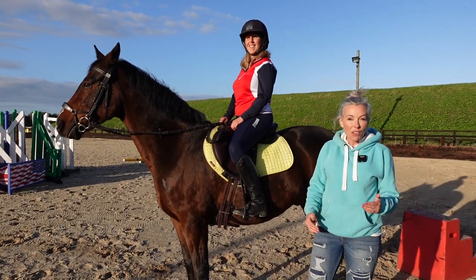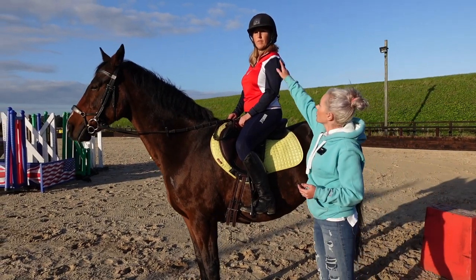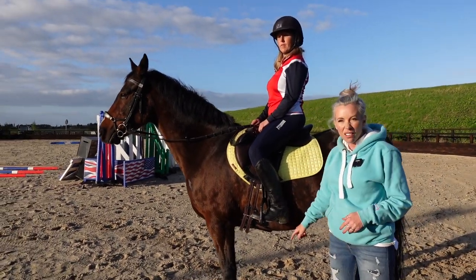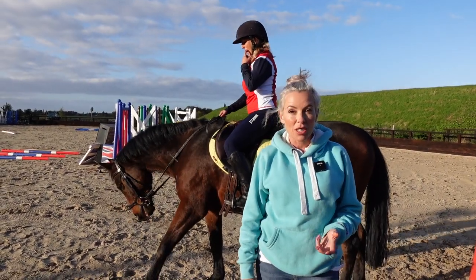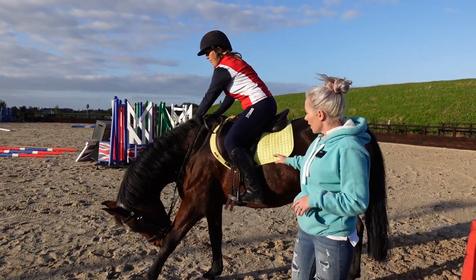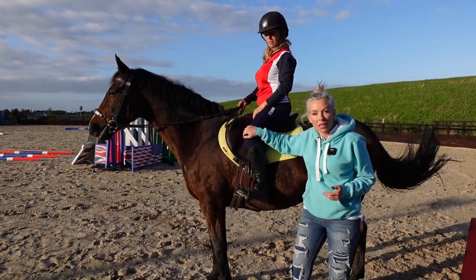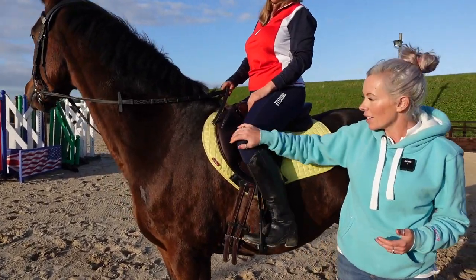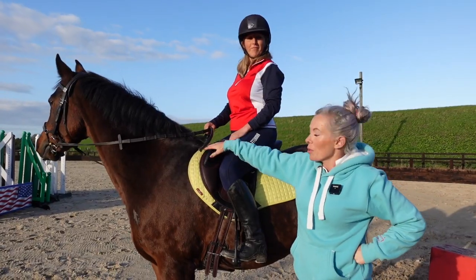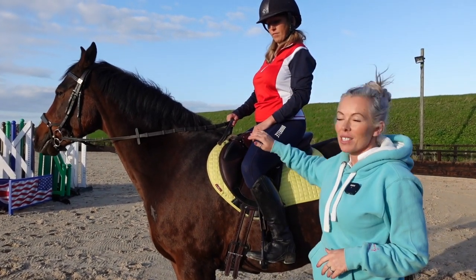Now looking at the stirrup bar on the furthest back setting: her shoulder-hip-heel alignment is way, way much better. Again, this won't suit everybody, but for Lisette and her horse this is obviously suiting her much more. We also notice that on the forward side her knee was coming right away from the saddle, whereas this side is much better in — though she's still quite a distance from the block. So now we're going to look at what we can do to change the block to help it sit against her leg better.